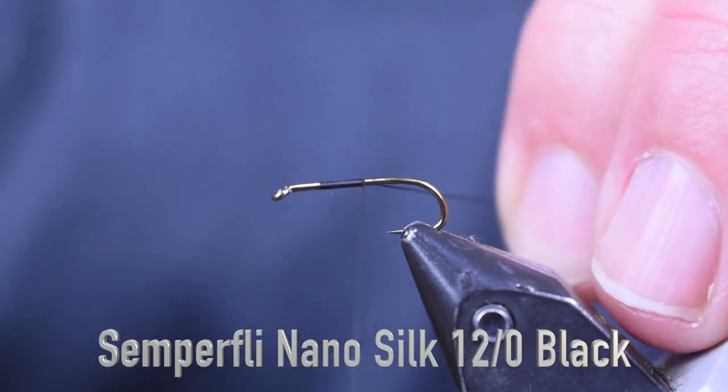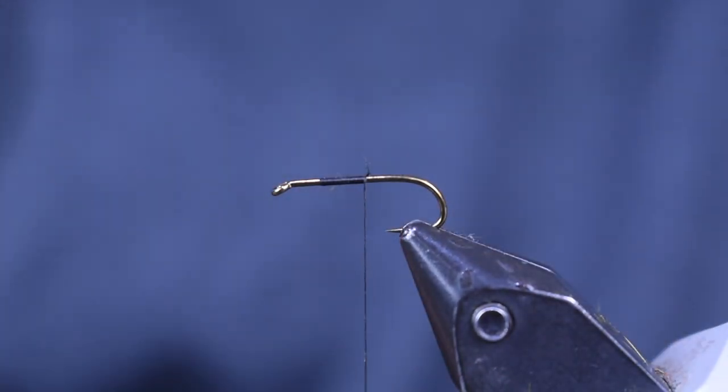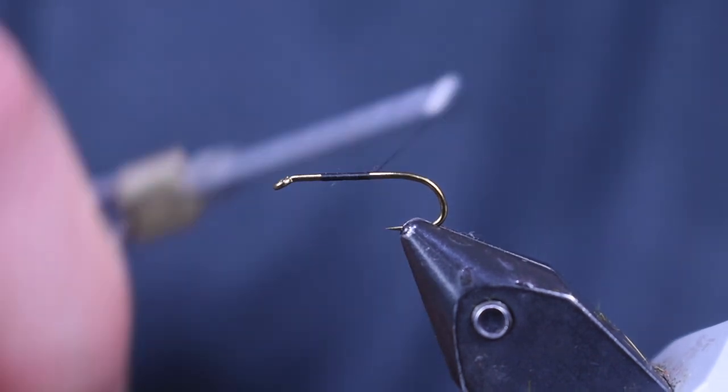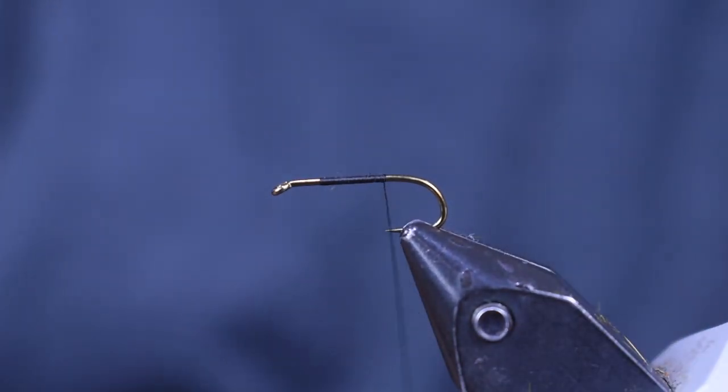For thread, I'm using Semperfly Nano Silk 12/0, 70 denier black — UTC if you want the same thing. I'm just going to wrap that back right above the point of the hook.